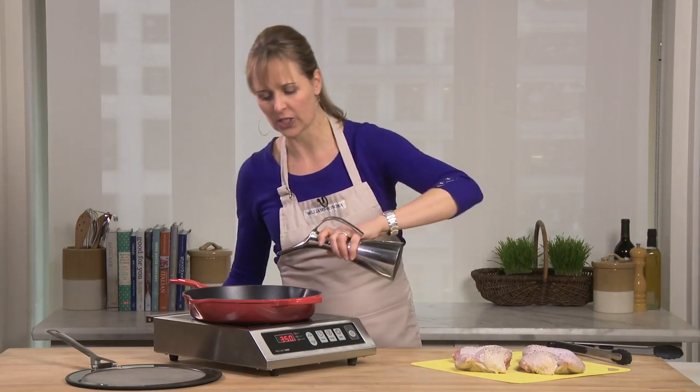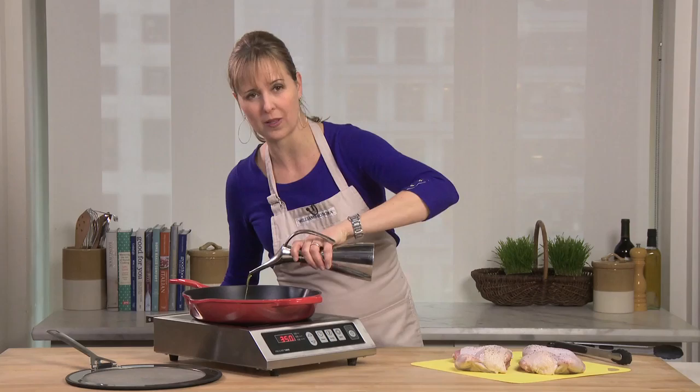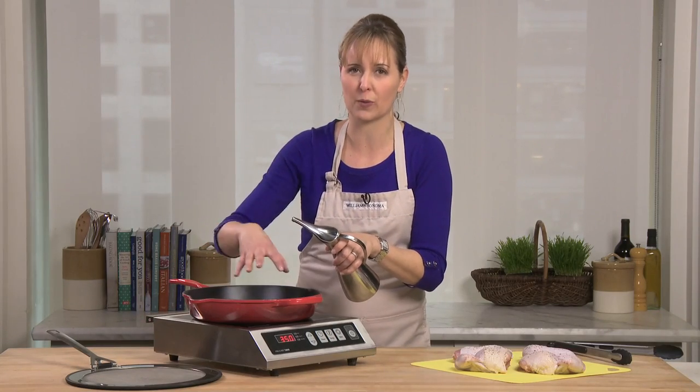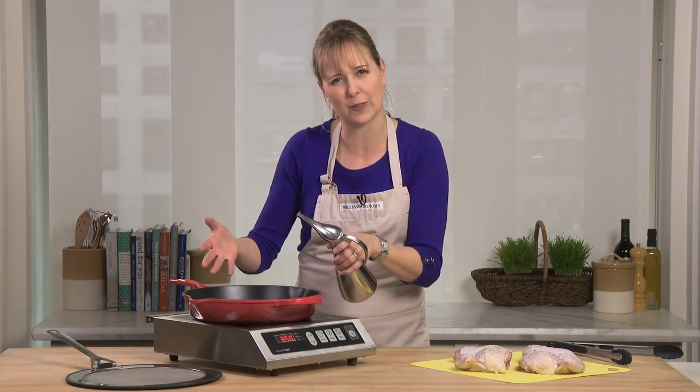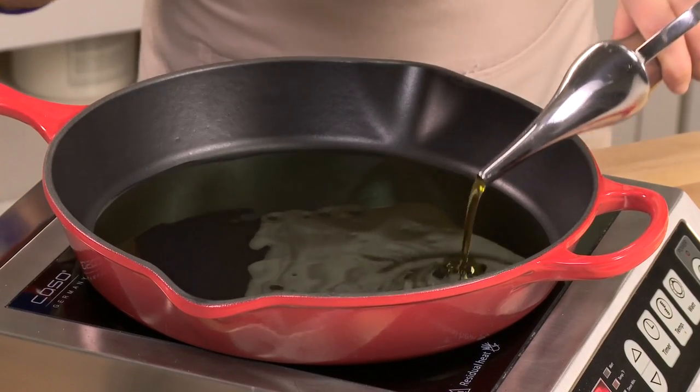I'm just doing a shallow fry, so I'm going to add a generous amount of oil to the bottom of the pan because I want the whole thing to brown evenly, and I actually want the olive oil to come up the sides a little bit too. That'll leave you with crispy chicken all around.